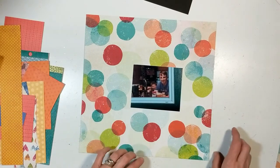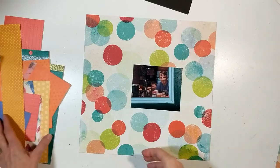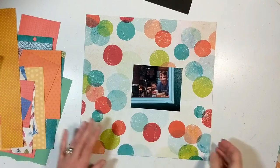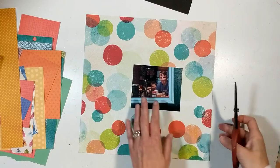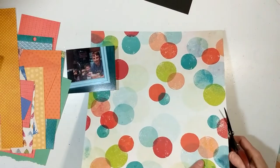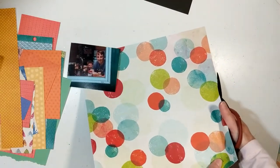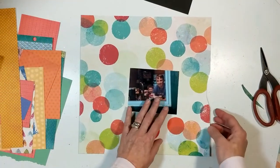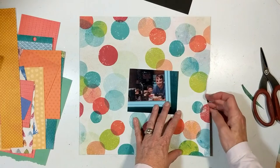Isn't that a gorgeous 12 by 12 pattern paper? I love that pattern paper — it has all the jewel tones that I am in love with. I'm going to take my Tim Holtz scissors and cut small half moon shapes in three areas of this layout along the edges.